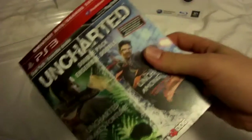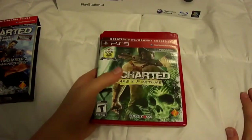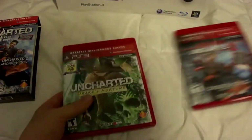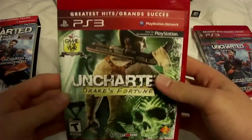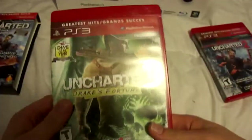We'll unbox that, might as well do it right now. I already took the plastic off and all the stuff off the PS3. I was just excited to open it. Alright, I have Uncharted Drake's Fortune, Game of the Year 2007. This game looks fun. I didn't have it before, now I do. I'll probably play Dead Island first, then get to this.